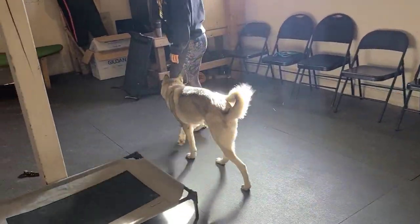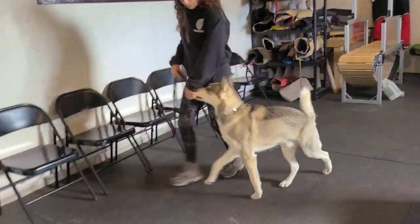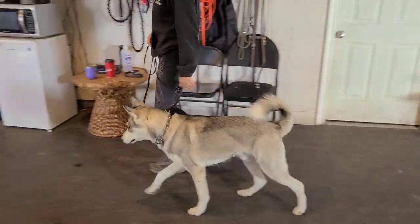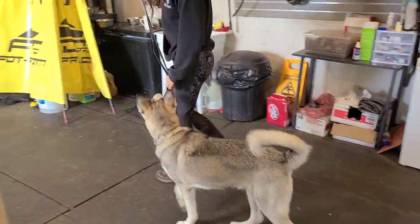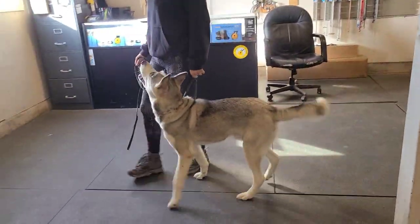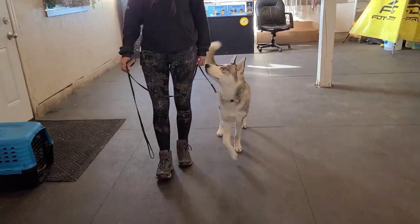People often ask me how we teach the heel. Well, this is part of the process, and this is the beginning part of the process. We've got a one-year-old husky cross male here, and he is on a pinch collar. We are training him with a combination of pressure and food to stay on the left side and remain in the position.